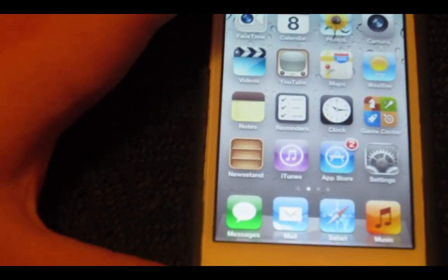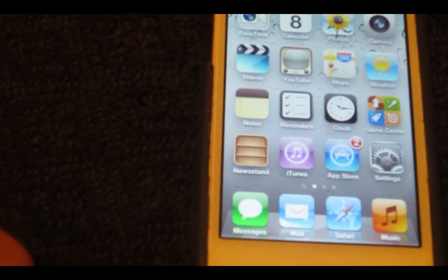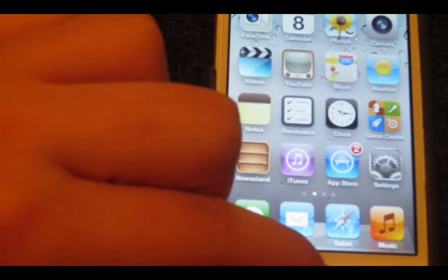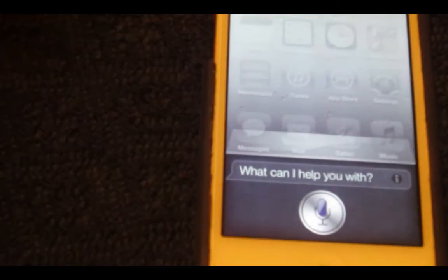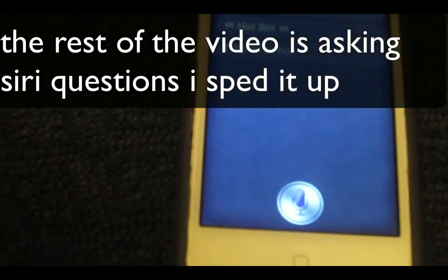Now you're not going to get this to work right away, because the server is packed. It took me like five minutes to get it running. And as you can see, it's a little bit slower than the iPhone 4S. Now it says, 'What can I help you with?' and it's still working.